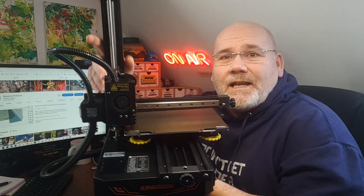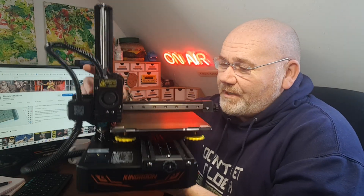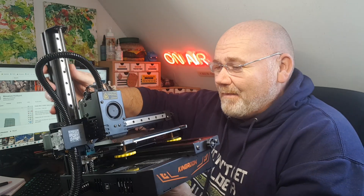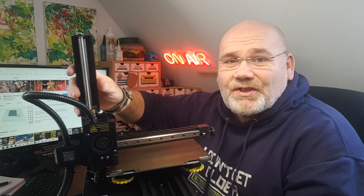Hi guys, so as I'm sure you're probably already aware, I absolutely love 3D printing. It's like being a kid in a toy shop — you can basically make whatever you want to whatever size you want, and it's just awesome. So I've got quite a few printers, but I was recently sent this little fella. And I say little because it is — it's tiny. You can pick it up with one hand, it fits nicely on my desk, and yeah, it's a lovely little starter size.